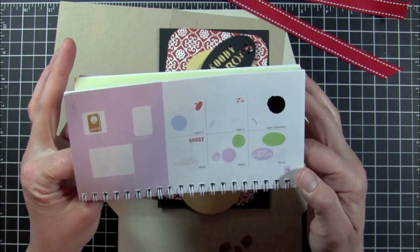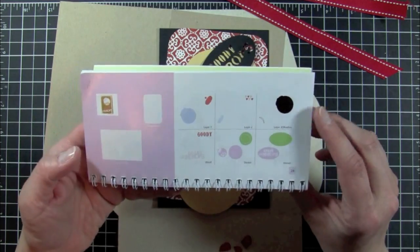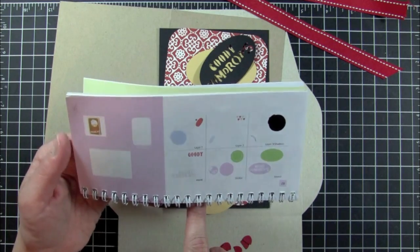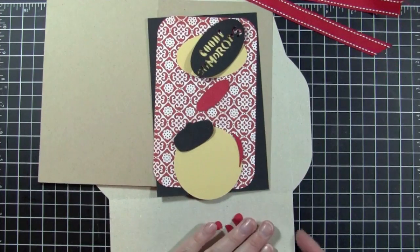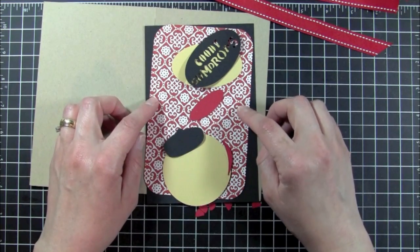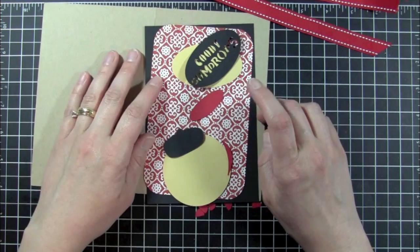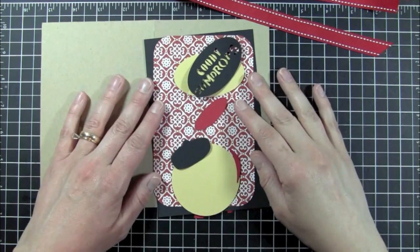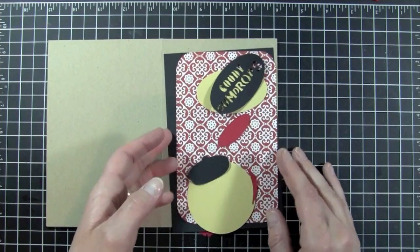The card we're working on is located on page 28 and it's the gumball card. Everything I cut on this is cut at six and three-quarter inches, including the card and the envelope — I used envelope number five from the back of the manual. For my pattern paper today I'm using the Farmer's Market collection by Design Cuts. I'm pretty sure this collection is still available — I've had it a while and used it once or twice.